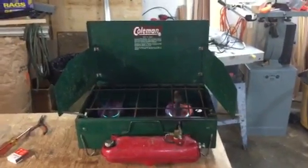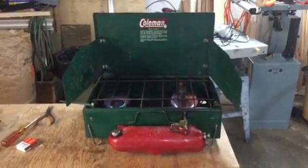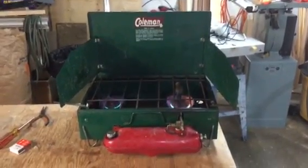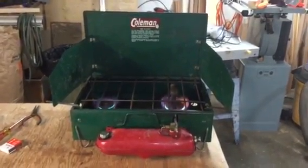I just pumped it up — it wasn't getting any pressure, so I had to clean up the pump assembly a little bit on it, put some fuel in it, and she lit right up, both burners burning nice and hot. This is a pretty good stove.